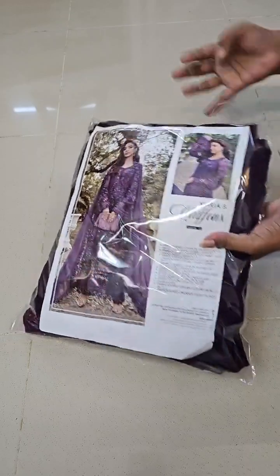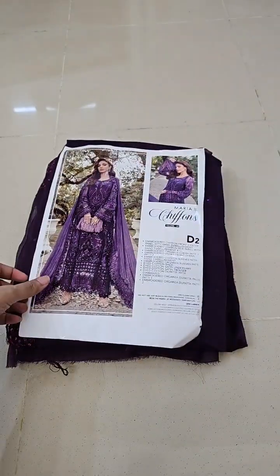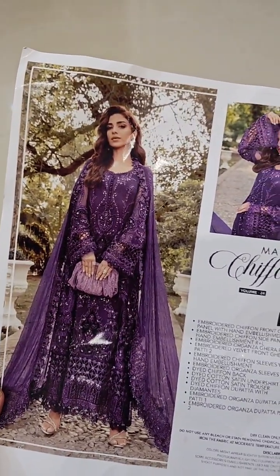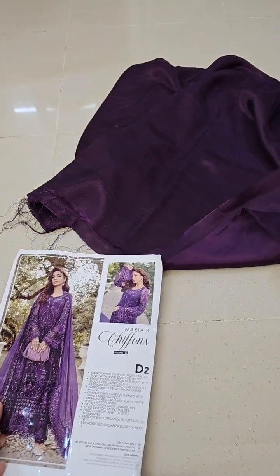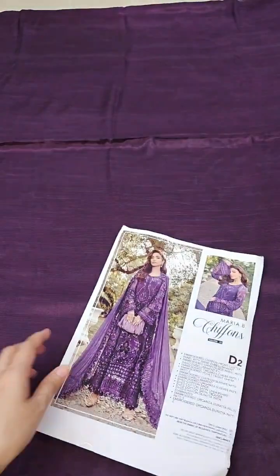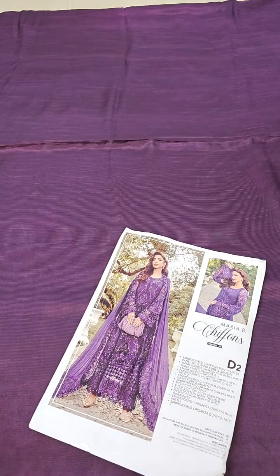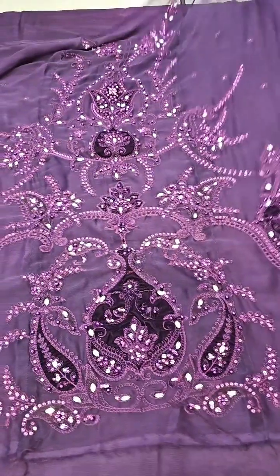Assalamualaikum. Maria D. Chiffon Collection — beautiful color. Sonia has worn it exactly like the model; you can wear it in the same look. Pure raw silk is used as the inner so that the idea of the color is complete. The front is complete chiffon on the top. Let's show you some details.